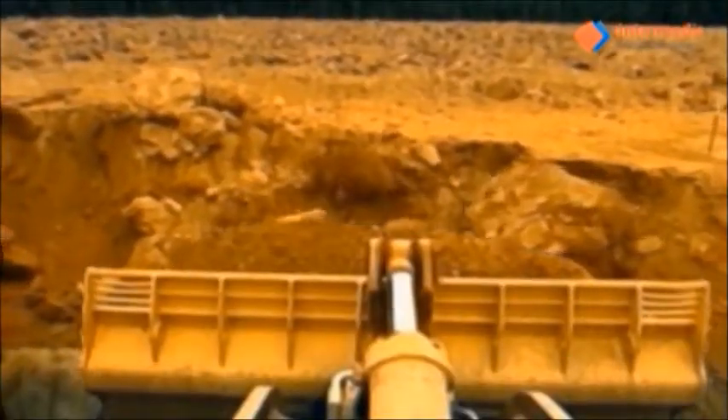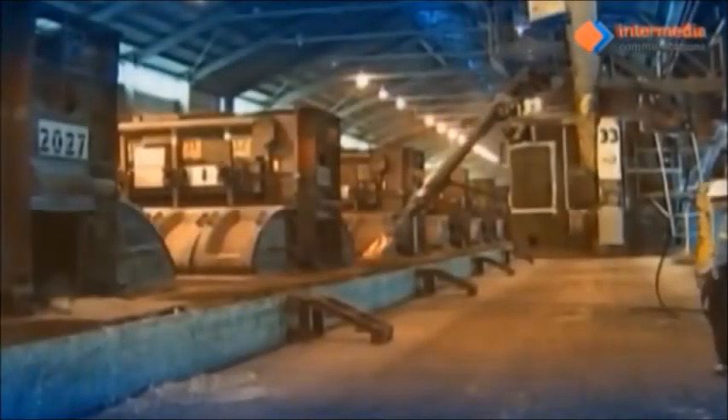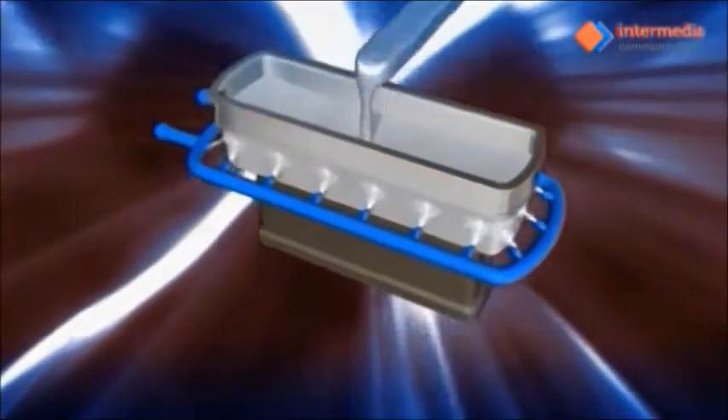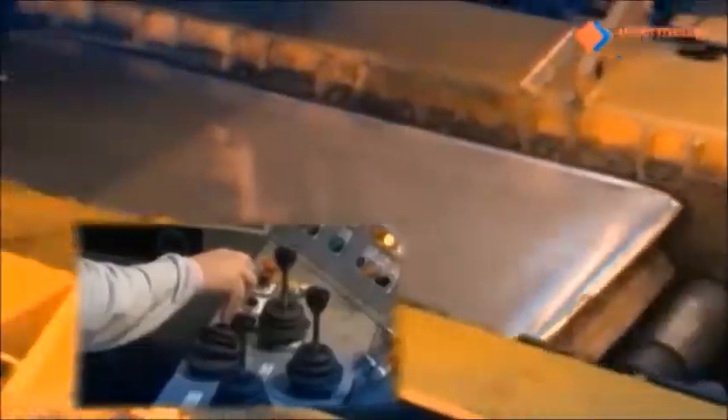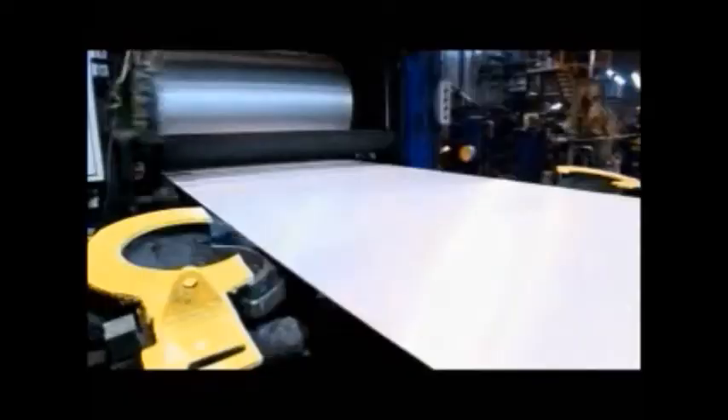It starts out with bauxite ore, mined from the earth. It's then treated and processed into a white powder called alumina. The alumina is then smelted with the impurities being removed by an electric current. They're then cast into slabs and then rolled to the desired thickness, where they later go on to be rolled into aluminum sheets.